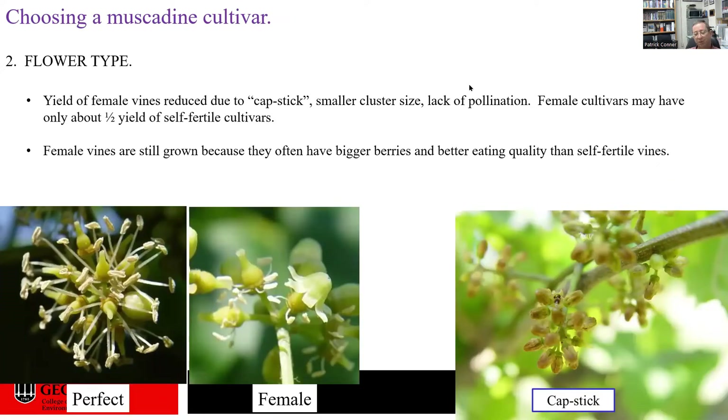The second thing to think about when choosing a muscadine cultivar is the flower type. Muscadine cultivars can be either female flowered or perfect flowered. Growers generally prefer a perfect flowered cultivar because the yields are higher. Sometimes you are stuck with female flowered cultivars because they oftentimes have bigger berries and a little better quality. Growers are really switching over to perfect flowered varieties, and I think 20 to 30 years in the future, vineyards will be composed of only perfect flowered varieties.